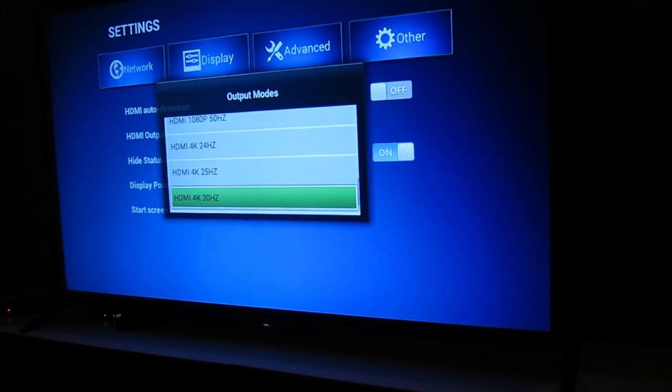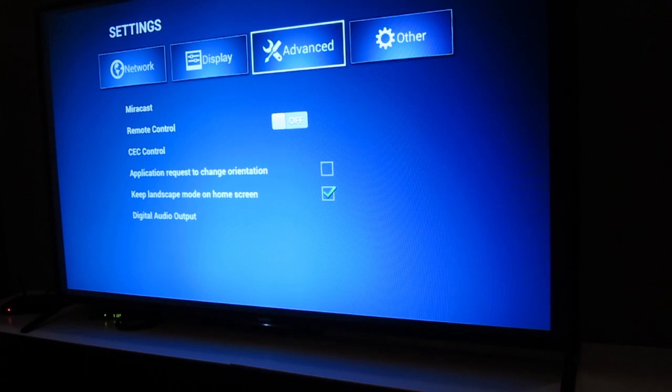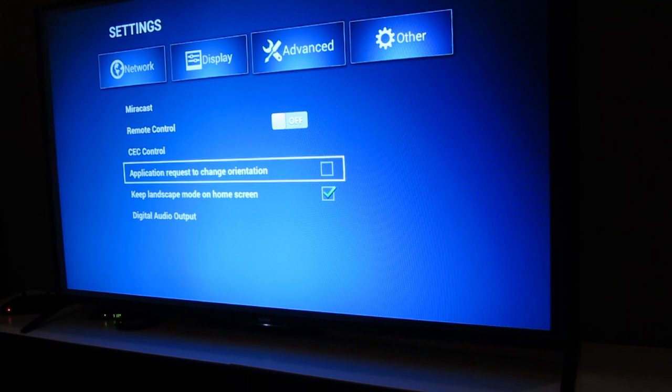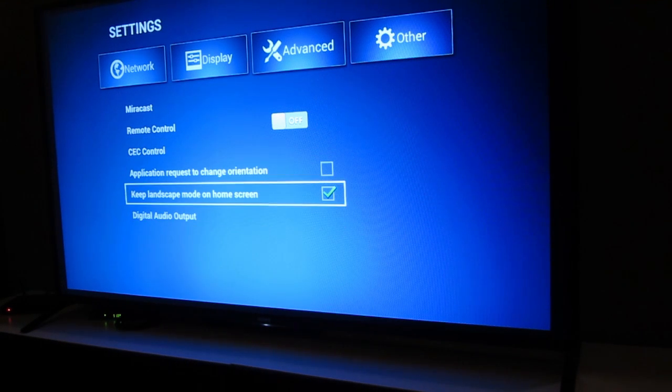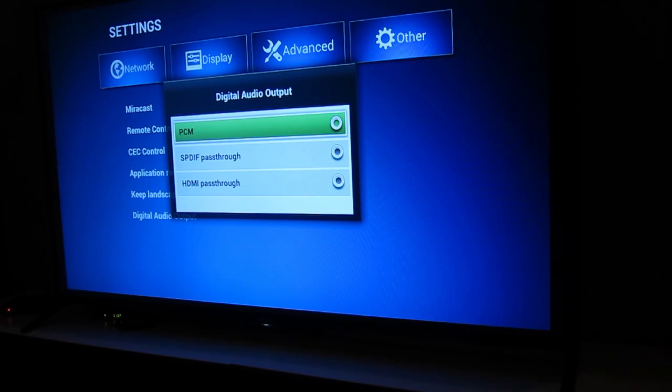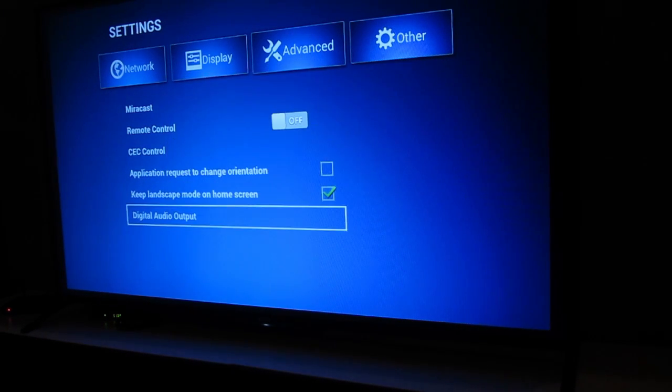You can go all the way up to 4K of course. Under advanced settings you have a few options, one of them being Miracast so you can use this as a Miracast device. There's also a digital audio output setting where you can select PCM, S/PDIF, and also HDMI passthrough.